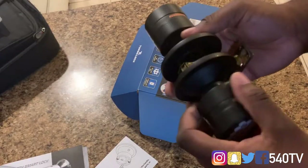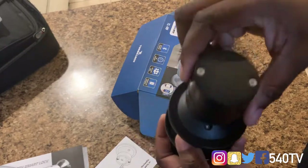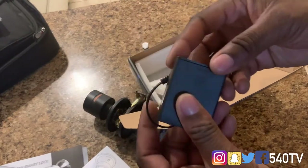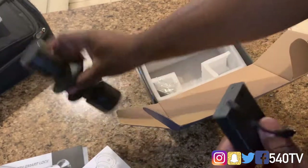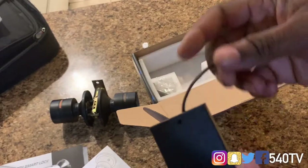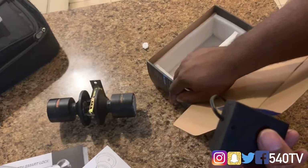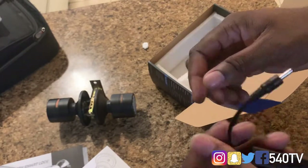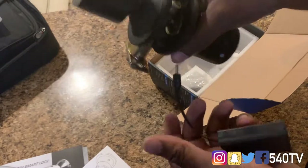We got our unit here. It looks pretty dope, pretty cool. I'm just ready to see how it's going to work. So let's see what else we got. I know there is a battery pack — we gotta get some batteries to put in here. Batteries go in here and also in this part of the door handle. This is just for if the batteries die on the Turbo Lock — you can use this as a temporary battery pack to power on the lock and put your code in. Pretty dope.